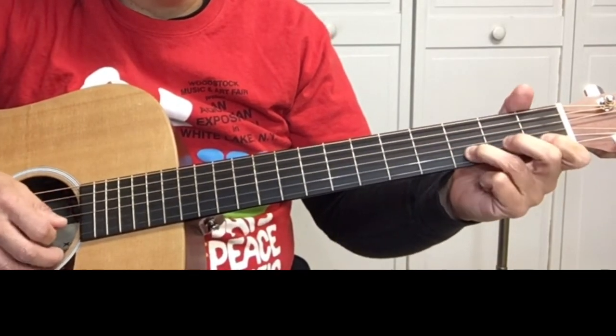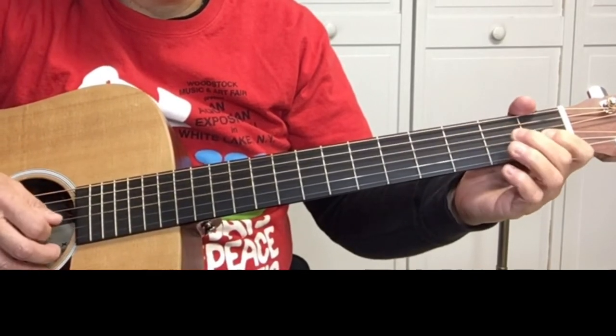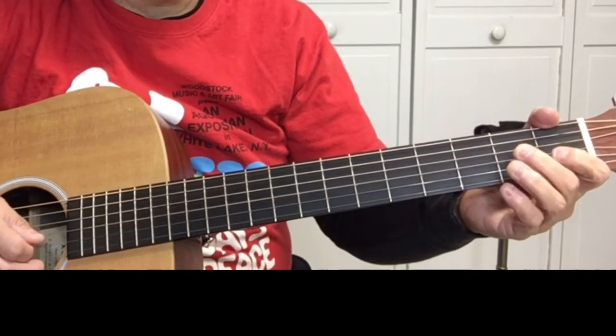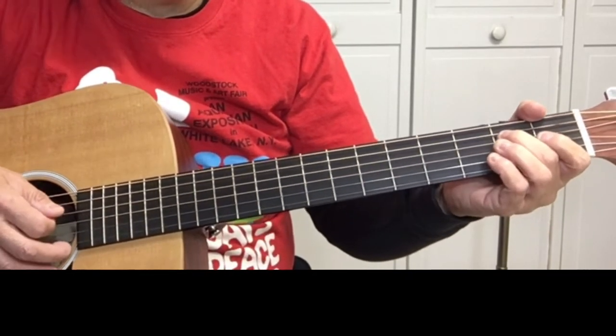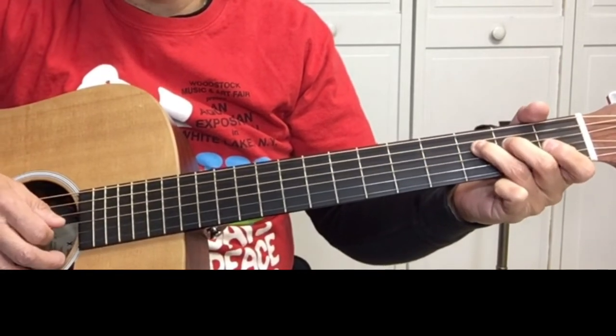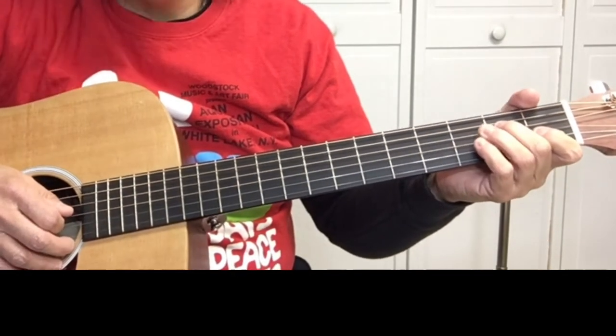Then on the G string, open G string, one on the B string, two on the G string, open B string, and two on the B string. Four on the D string. Then open E string, then open G string. On the fourth string it's three, two, three, open G string, and then it repeats.